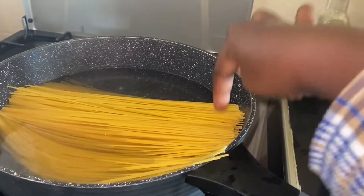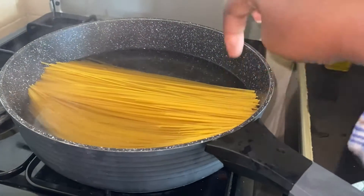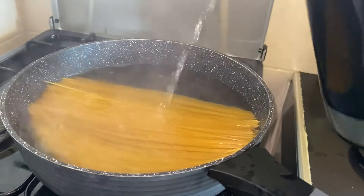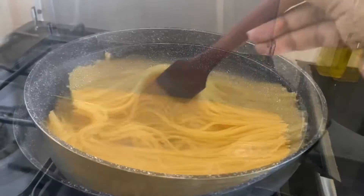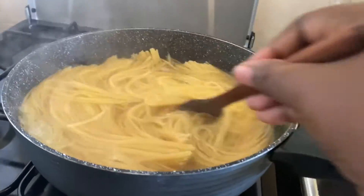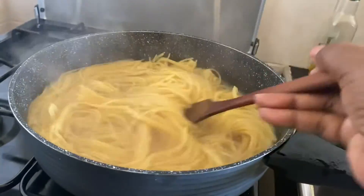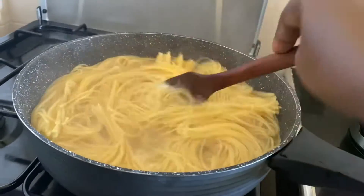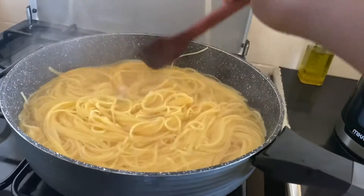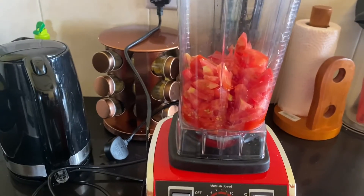I will add more water to cover the spaghetti and let it boil. While the spaghetti gets ready, we have to blend the tomatoes — so let's blend the tomatoes.